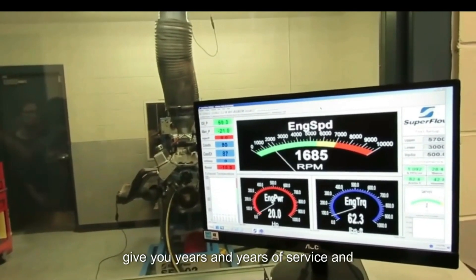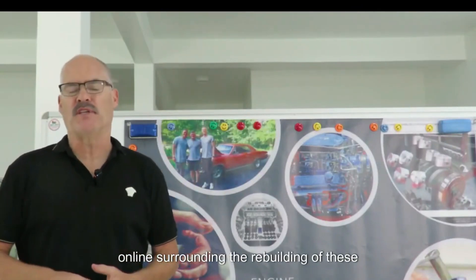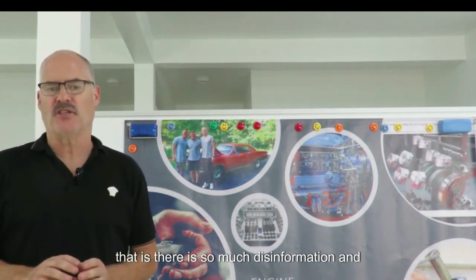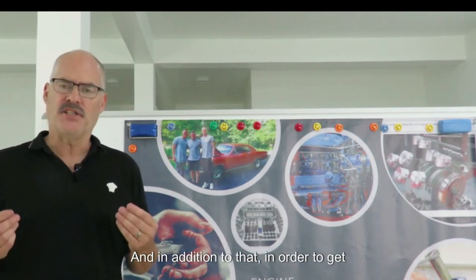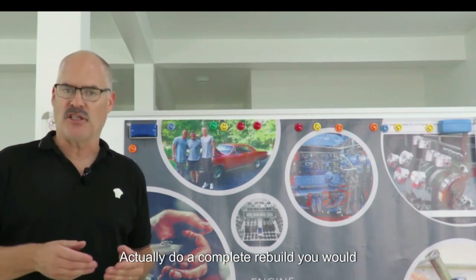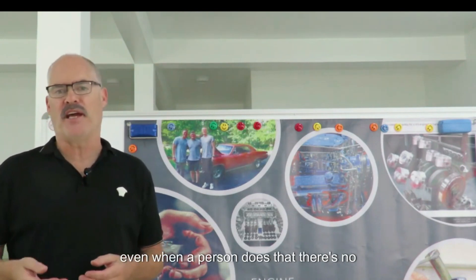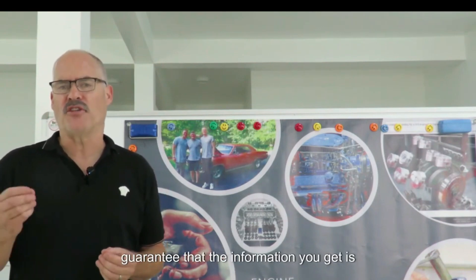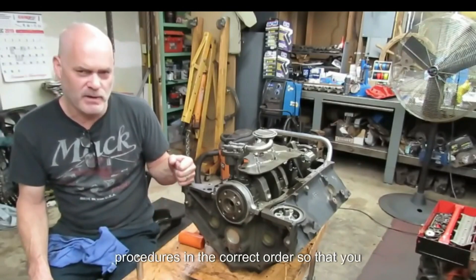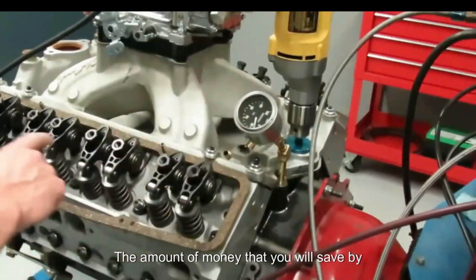Now, I realize that there is a lot of content online surrounding the rebuilding of these engines. The biggest issue we have found with that is there is so much disinformation and just flat-out wrong information out there. In addition to that, in order to get all of the information you would need to actually do a complete rebuild, you would have to spend literally hundreds if not thousands of hours scouring the internet — and even then there's no guarantee that the information you get is correct. Our training is guaranteed to give you the correct information, the correct procedures, in the correct order so that you can save time and money.